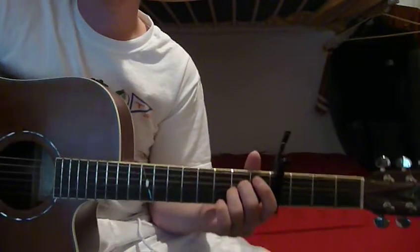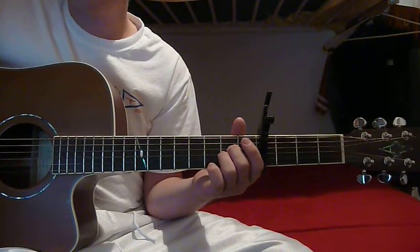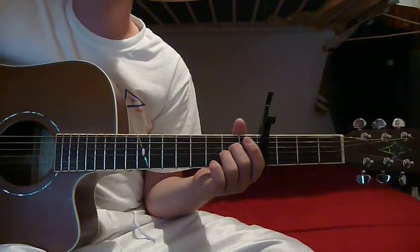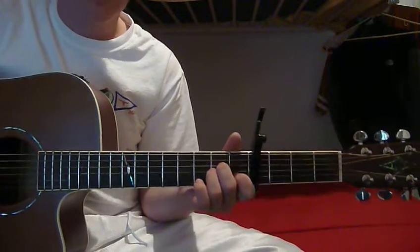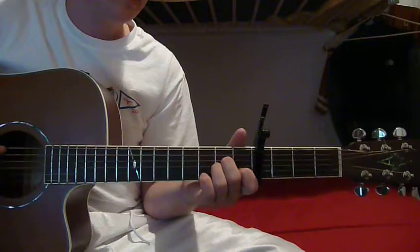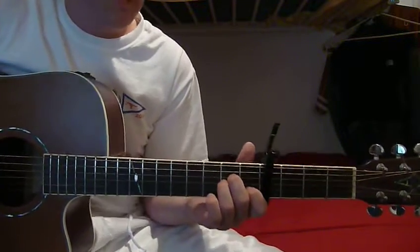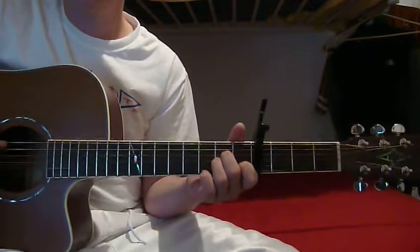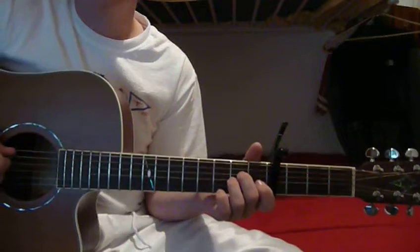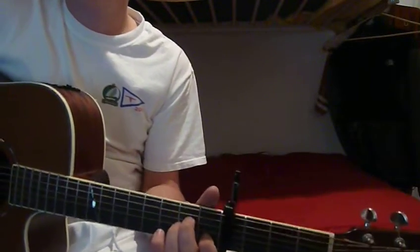So that's basically how you play it. You'll have to listen to the Fray version of it on YouTube to get how to sing along with it, because it's kind of tricky the way that they play it and sing along with it — it's not like Kanye's version. Thanks for watching. If you have any questions or comments, be sure to leave a comment or send me a message.